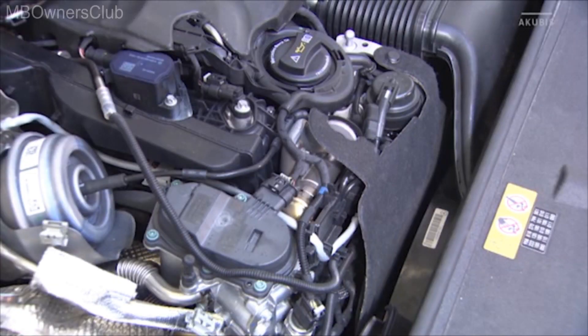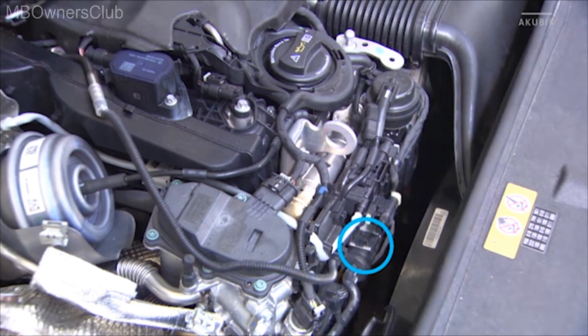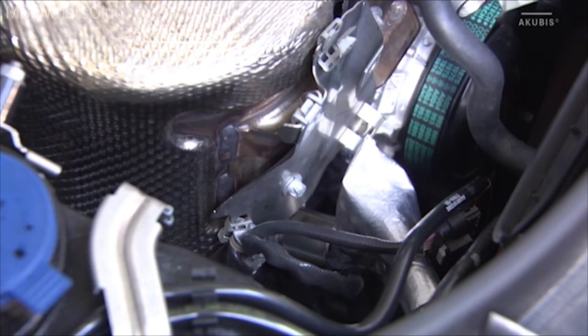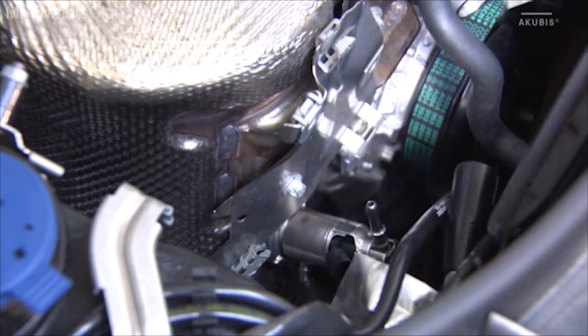Remove the sound insulation from the V-belt and remove the temperature sensor from the CAT. Cut the cable harness from the holder of the NOx sensor, slide the insulation back and remove the metering valve.